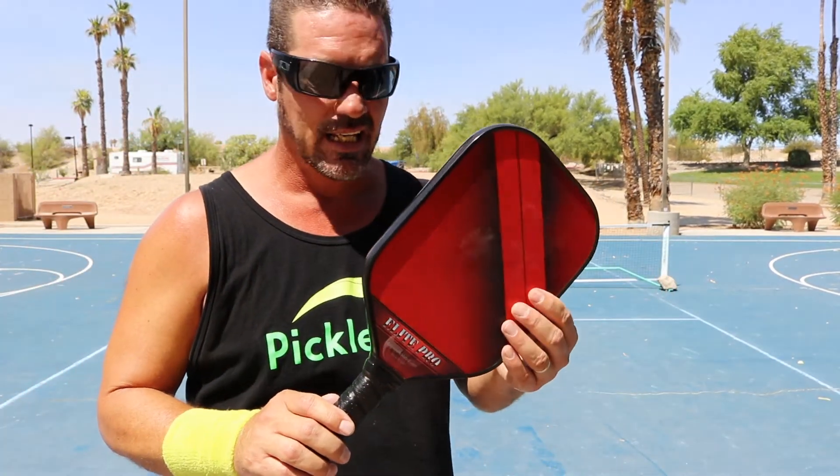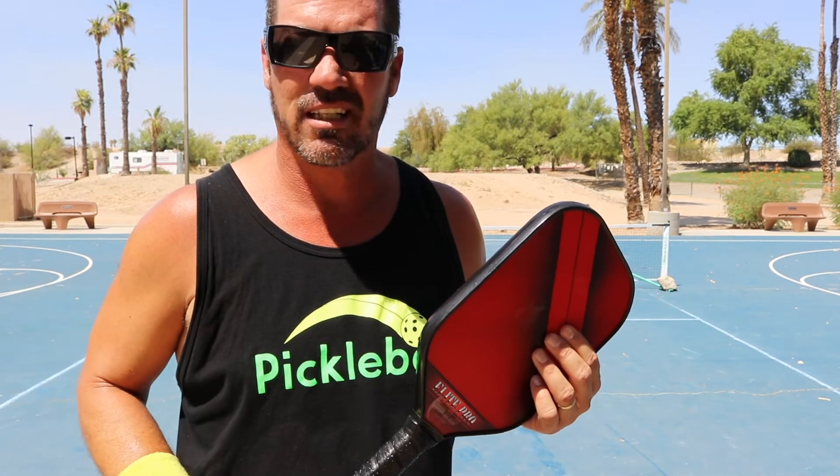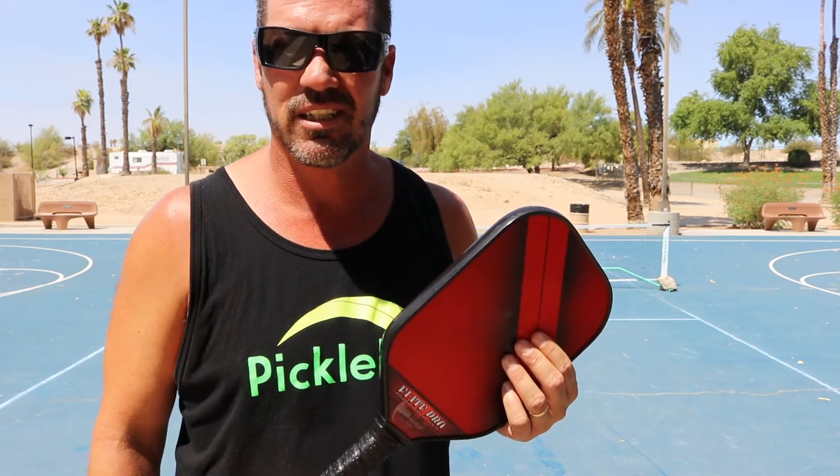This paddle is awesome. Engage really kicked it on this one. At my level, a paddle does make a difference — I'm pretty good but not pro. A pro could probably play with any paddle, just like a golf pro can play with any set of clubs and still be great. But this paddle actually makes me better.